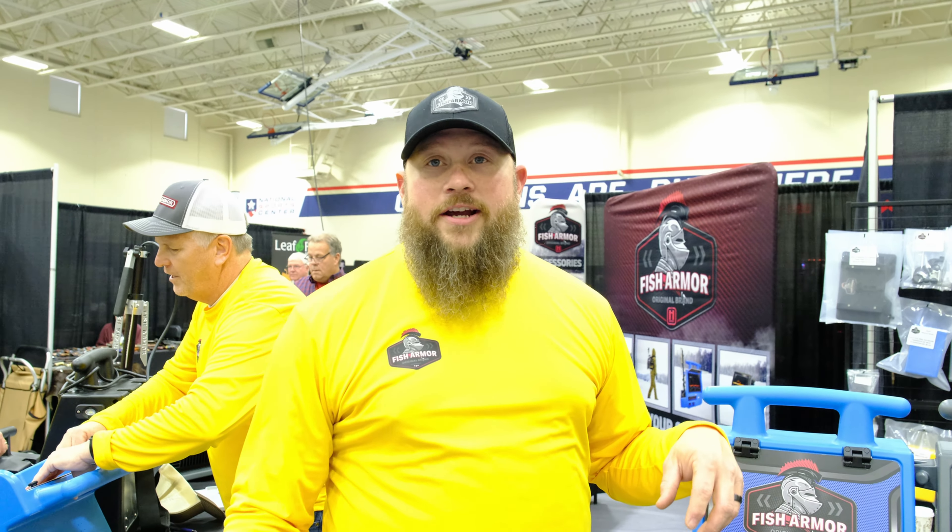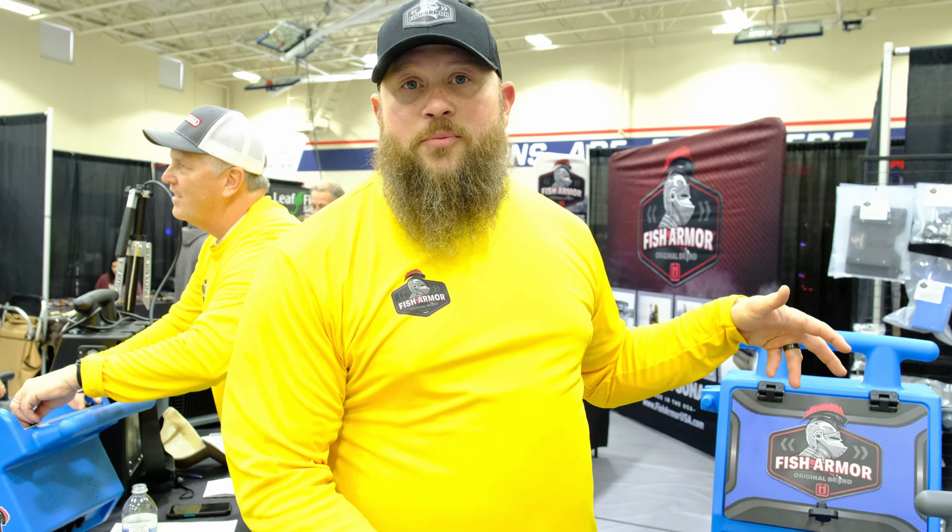Mike Ryman Jr. here with FishArmor. Today we're at the Blaine Hardwater Expo, showing you the FishArmor products.